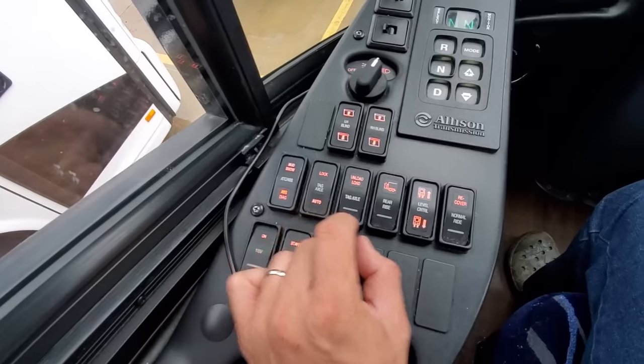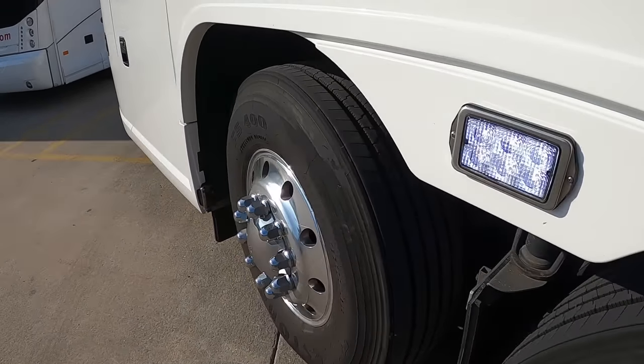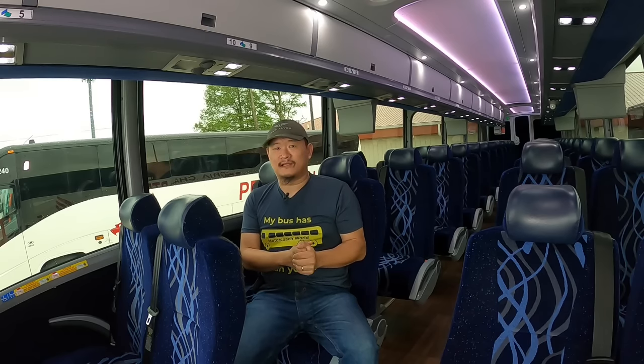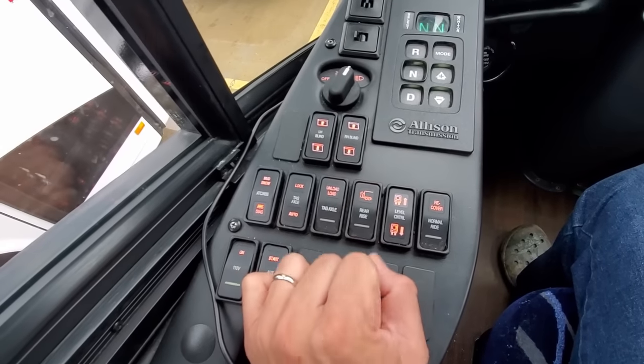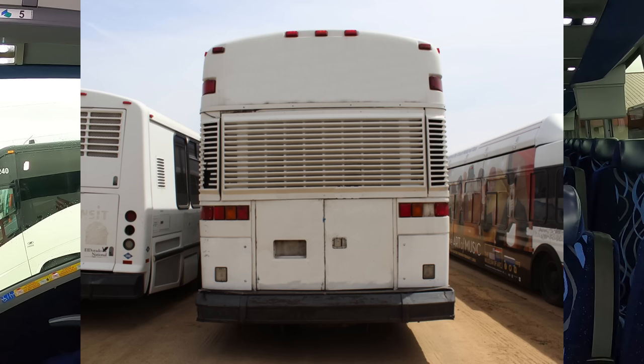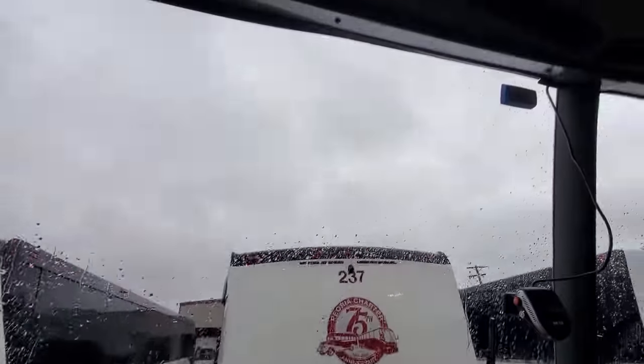Then there's the tag axle lock switch, which disables the tag steering function. Next to that is the tag axle unload button, which dumps all the air out of the tag axle suspension, releasing pressure on the tag wheels. This can be undone by pressing the recover normal ride switch, which also resets the coach if it has been kneeled. Following that is the raise rear function — this inflates the air suspension of the rear wheels, raising the rear end of the coach if it becomes high-centered or stuck on uneven terrain. The level center switch allows the coach to auto-level itself after being off for a long time due to the air suspension losing pressure.